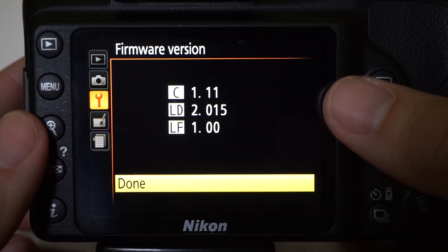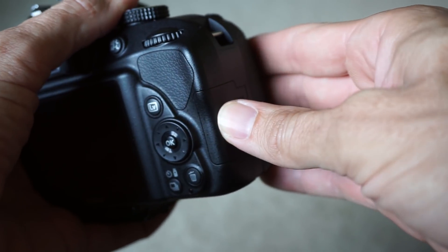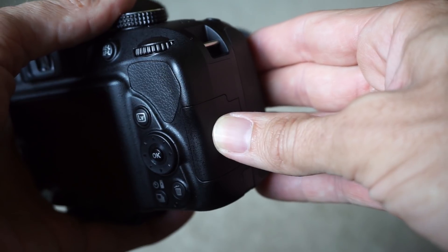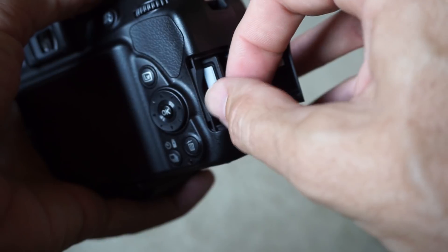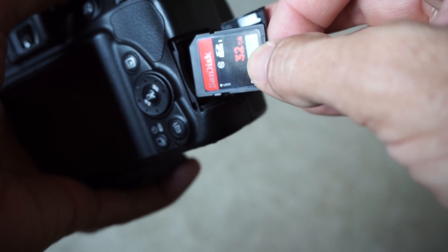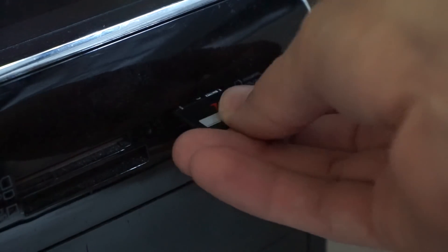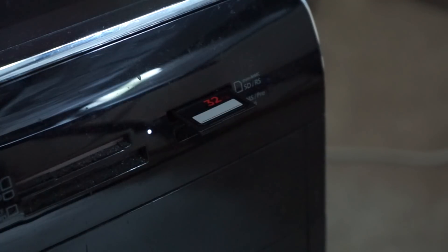Now that we know we need to upgrade two different firmwares, let's jump on the machine. The first thing we're going to do is remove the SD card out of the camera. I have a few images on here, but I'm not overly concerned. Do note that Nikon recommends formatting the card to begin with, but in this case I'm not going to format it. Insert your card into a card reader — on my desktop and a laptop I have nearby, I have a built-in card reader. You're just going to need a card reader of some sort.